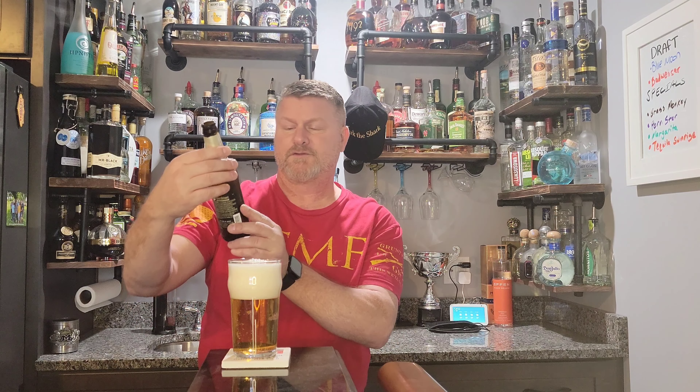Alright, got a pretty good head on there — Warsteiner. Okay, like I said, German Pilsner. Not a lot of smell to it, so I'll just jump right in and give her a taste.